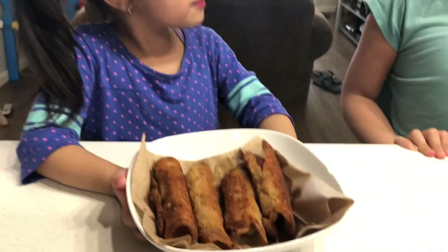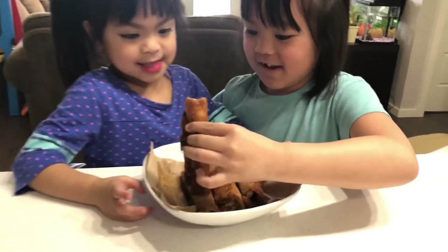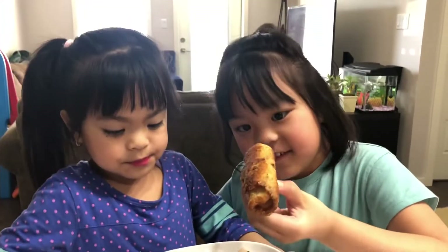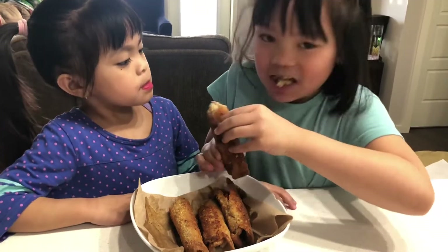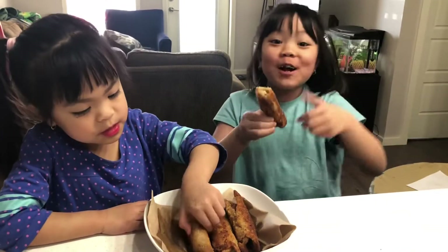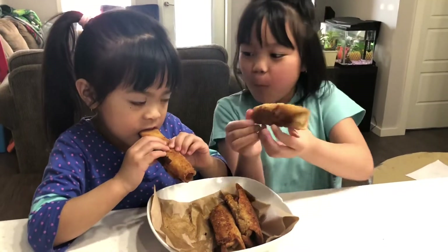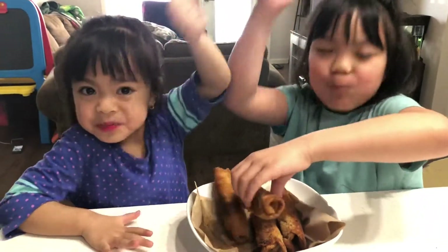Yay! Let's taste it. I'm going to taste it, if we can try. Goal!